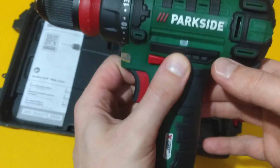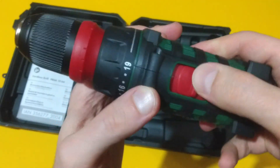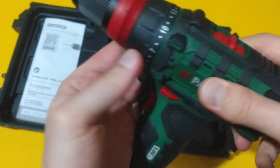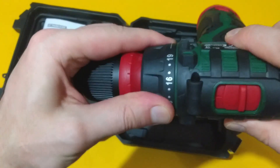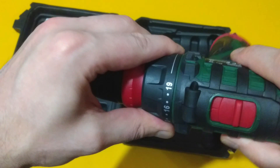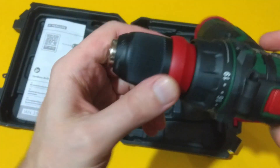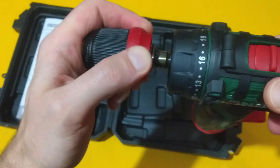We have magnetic bit holders on both sides of the unit, the two-speed gearbox, and the torque selector with 19 predefined torque levels plus a drilling setting. And of course, the removable chuck.